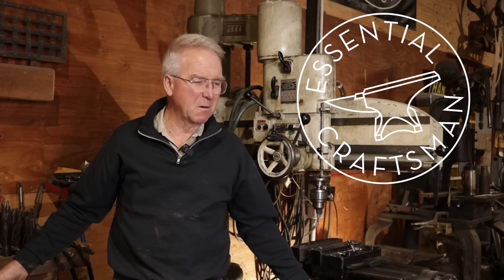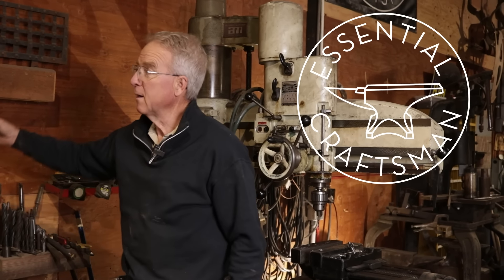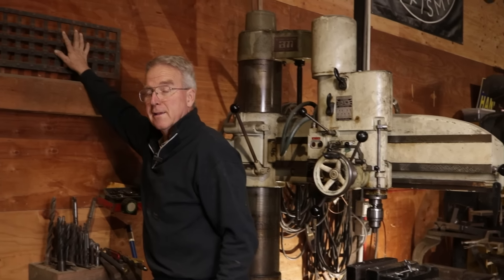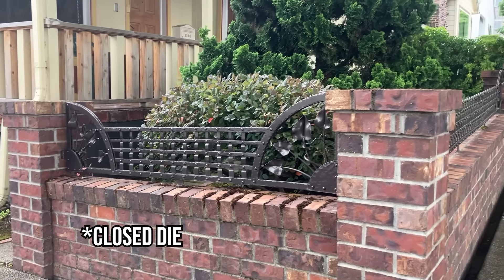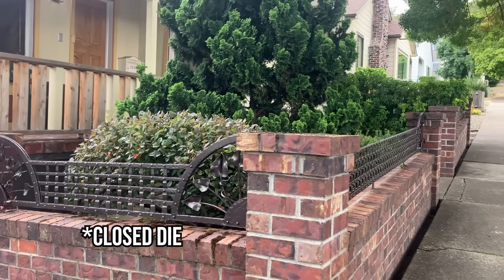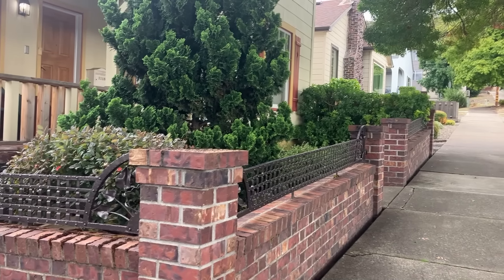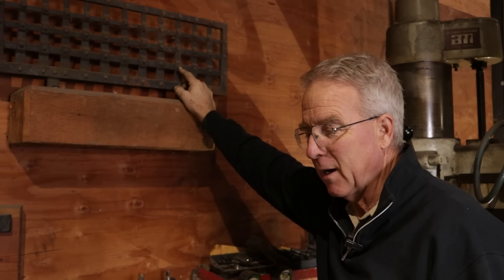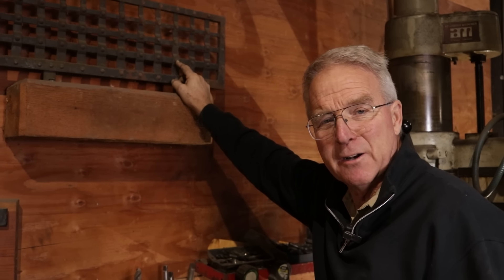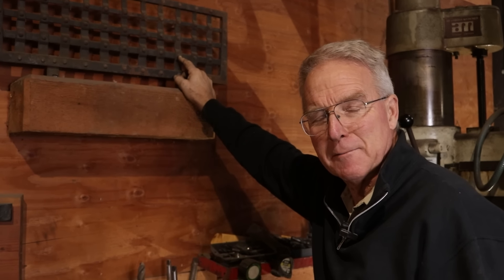Fifteen years ago, Si Swan and I got a commission to make about 40 feet of grill like this. We got to use a power hammer and sort of an open die forging operation, and we had to drill a couple thousand holes for rivets — like a lot of rivets. And I thought, how am I going to drill 2,000 holes and live to tell the tale?